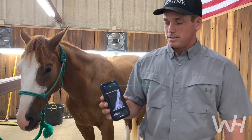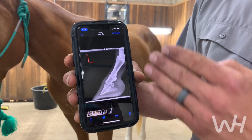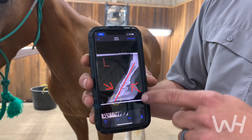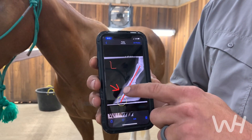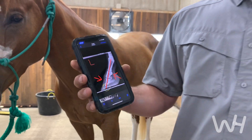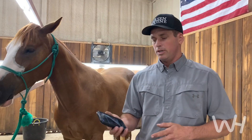At first glance it looks pretty nice, but if you look a little farther, this horse has excessive heel and an upright foot, and what it does is pushes P2 that way and the coffin bone this way. The problem is there's not a lot of sole depth, so you can get in a lot of trouble on this horse if you're not careful.